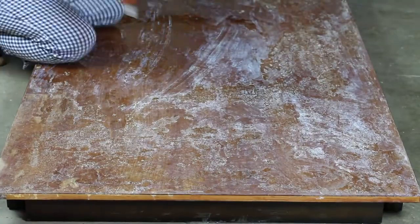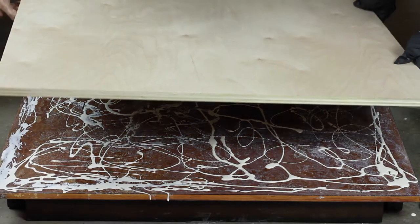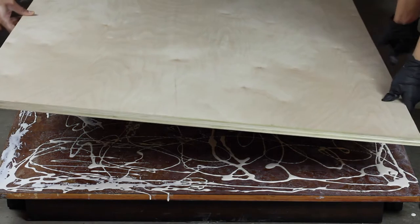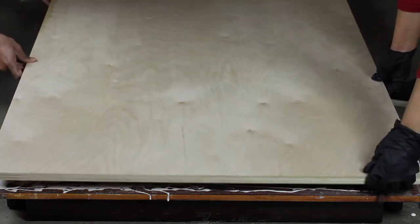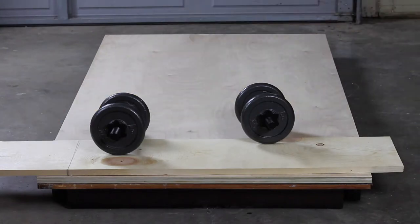Instead of removing the tabletop, I attached the plywood directly on top of it and kept it overnight, praying there wouldn't be any more disaster. The next day it was actually attached perfectly.